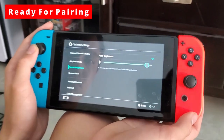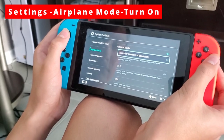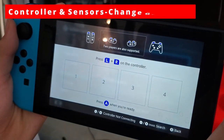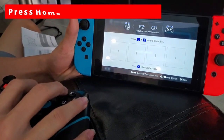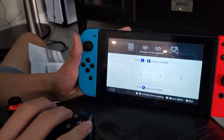In your settings menu on your Switch, go to airplane mode and then turn it on. Then go to controllers and sensors and go to change grip order. Press the home button for 3 to 5 seconds, and for us it paired right away.